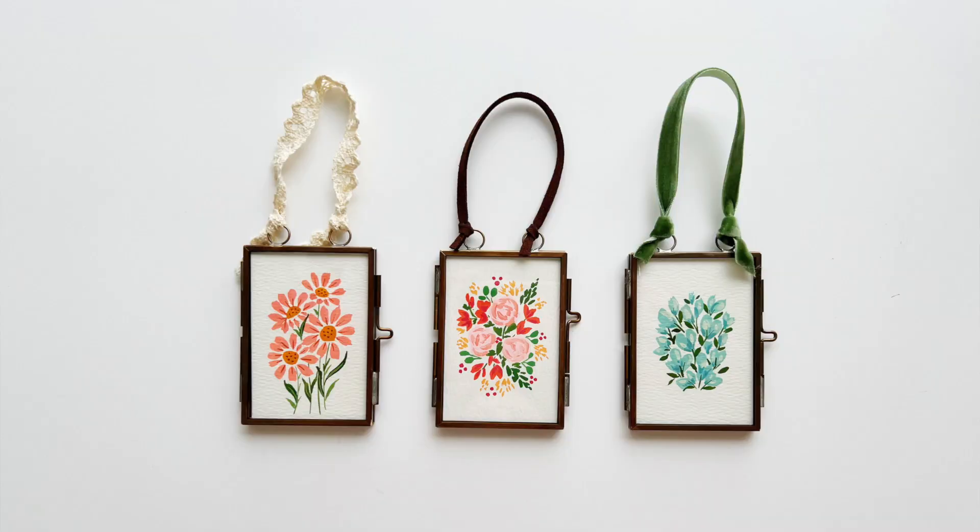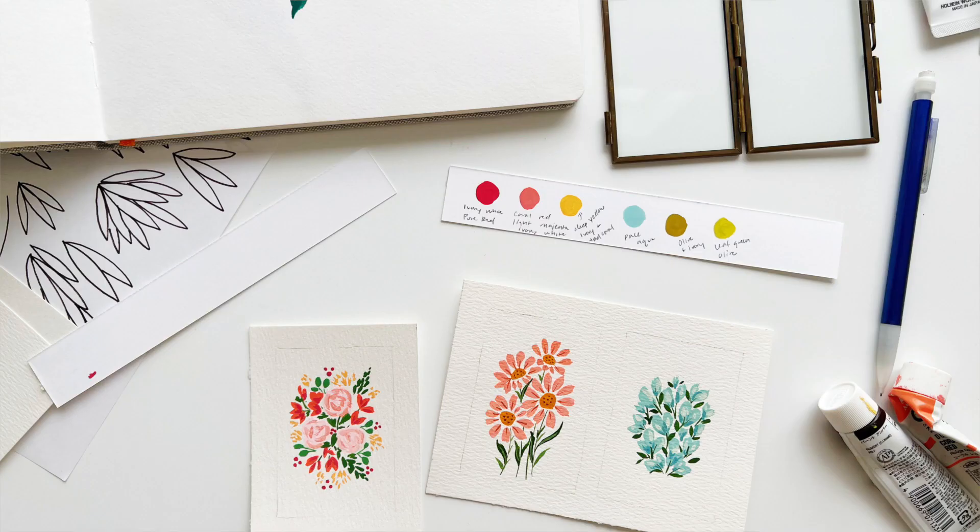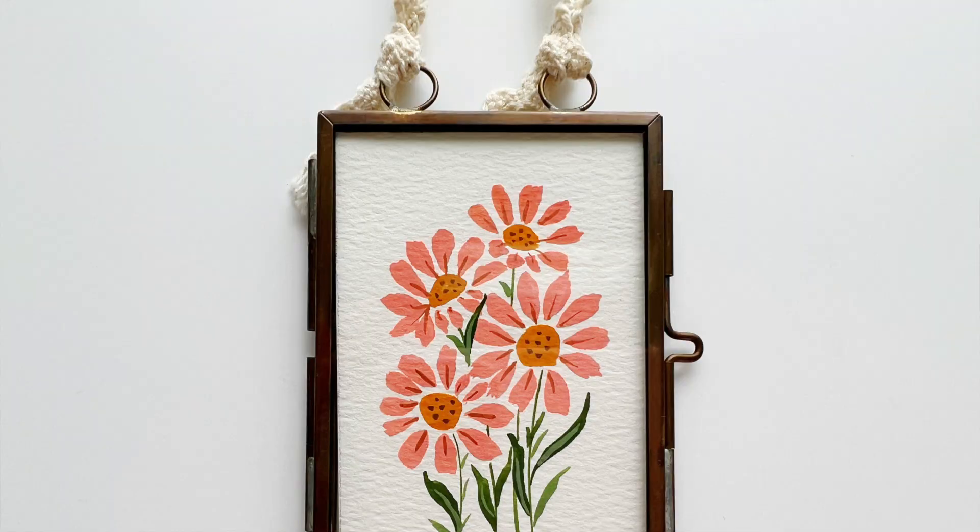I recently created these mini DIY paintings and I am obsessed. There's something so cute and charming about them. They're not only visually appealing, but they also have this unique ability to add a touch of whimsy and personality to any space. They were quick and easy to make.